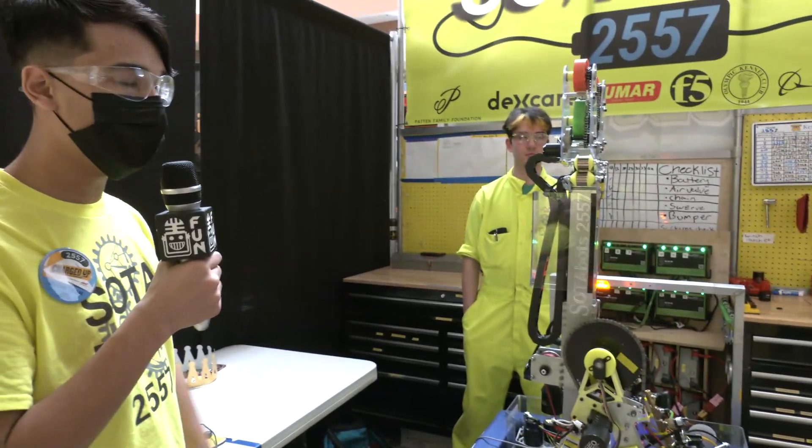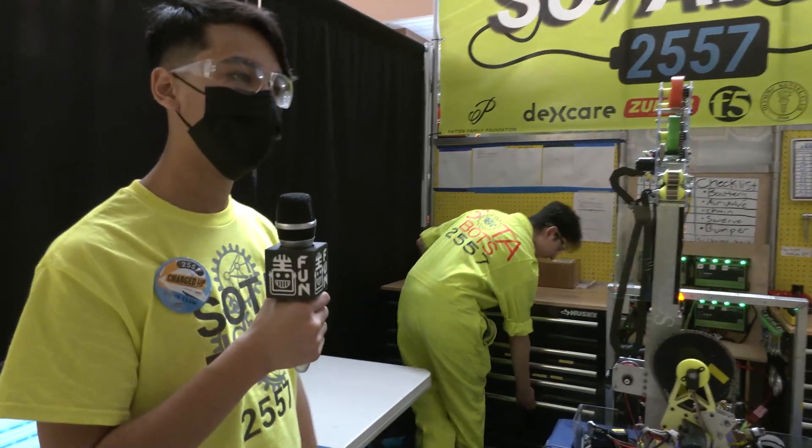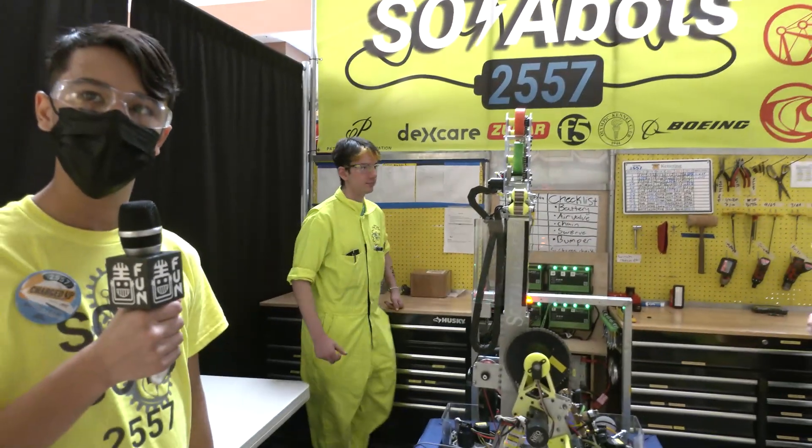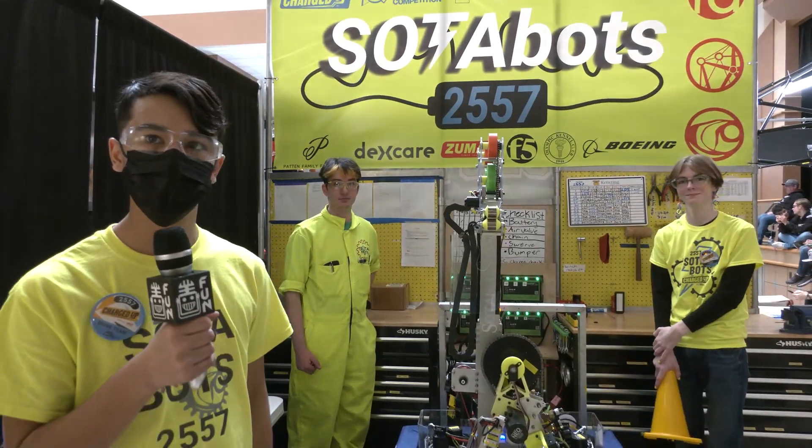SodaBots, thank you so much for taking the time to tell us more about your robot and your team. I wish you the best of luck here at this competition and hope to see you at PNW DCMP and even further beyond. Thanks a lot.